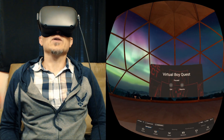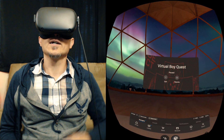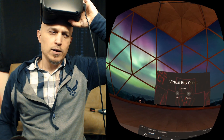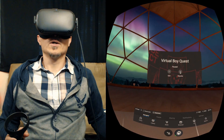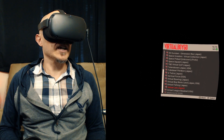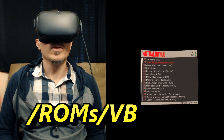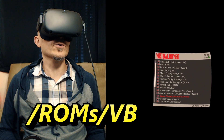So check this out. I have it installed. You can see right here it was actually named Virtual Boy Go. I renamed it to Virtual Boy Quest, so I'll put a link to that in the video description, or you can just get the official one. Just check the video description. This one works with the touch controllers. These are ROMs that I put in the ROM slash VB folder — it's a ROMs folder and then the VB folder for Virtual Boy.